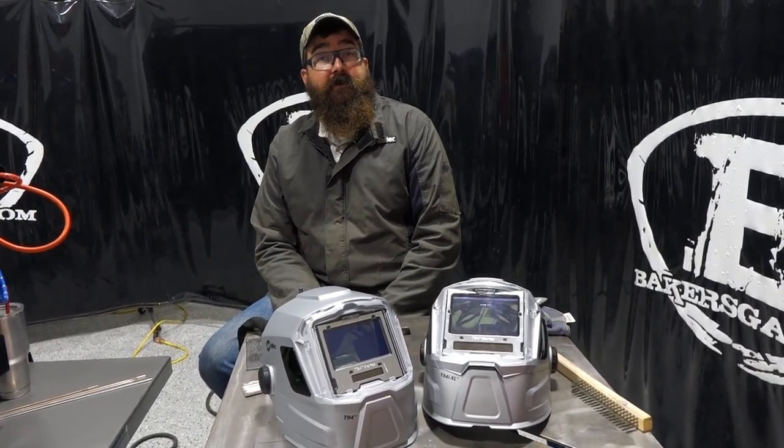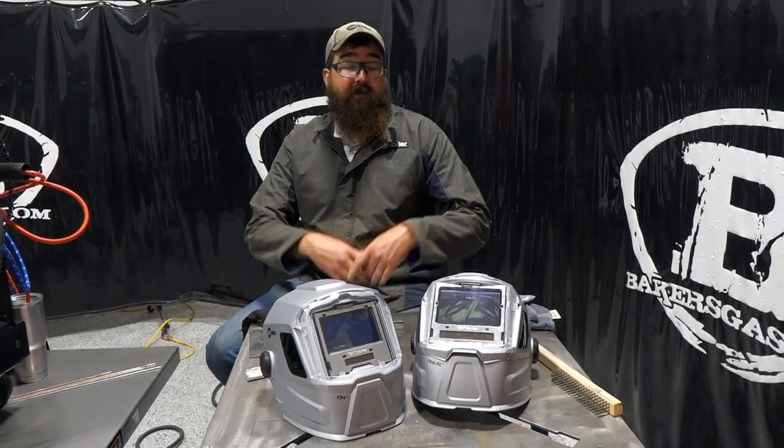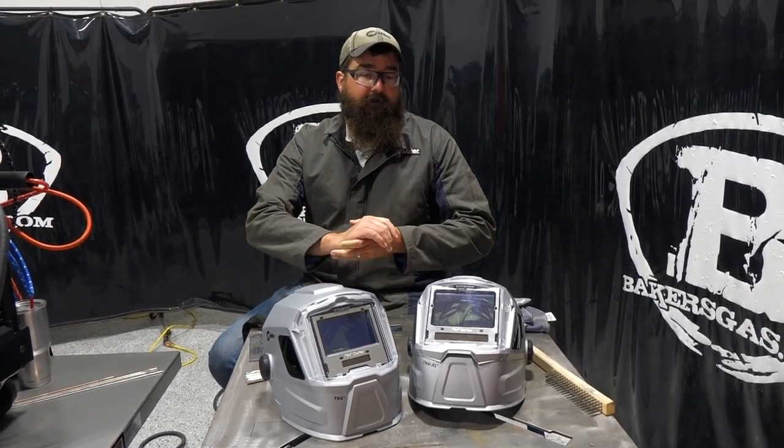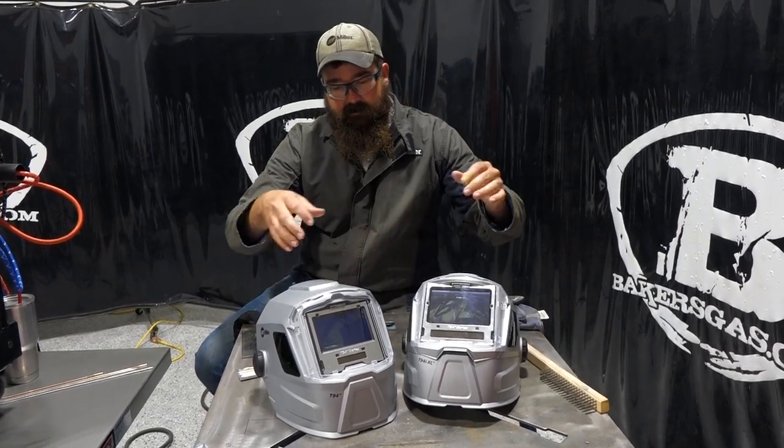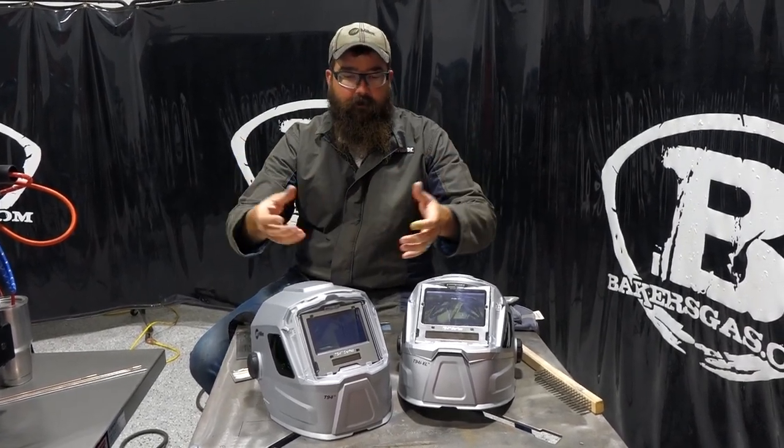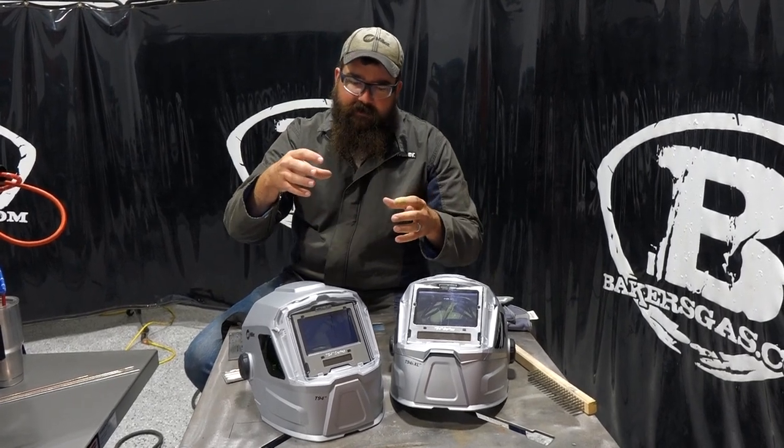Hi, I'm Andrew at Baker's Gasp. We're here today to talk about the T94 and T94i series welding hoods by Miller. In this video we're going to go over the options, function, show you how to change lenses, pop the lens, the ADF out, and go over the functionality of it.